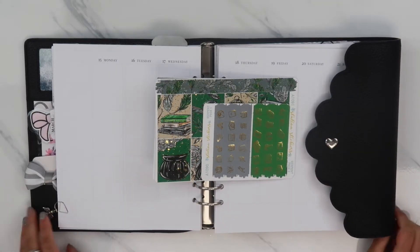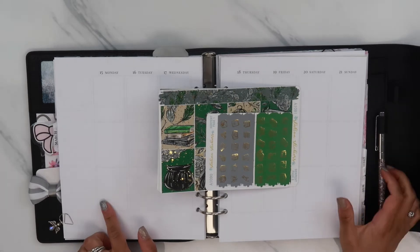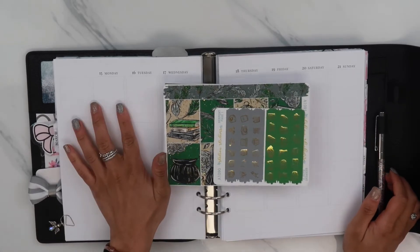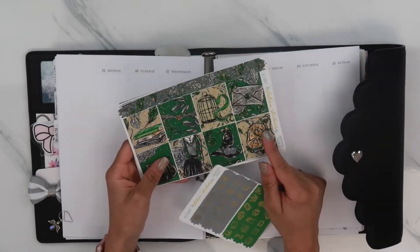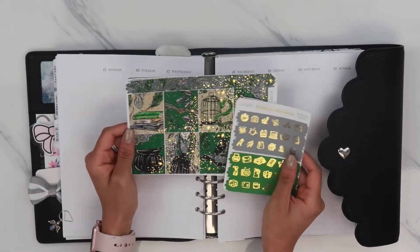Hey guys, Miss Jackie Crafts here. Welcome to my channel. Today I'm going to be planning the week of March 15th through the 21st. This is St. Paddy's Day week and it's Harry Potter House Pride week. So I got this gorgeous kit that I've had for so long from Station Stickers and I've just been waiting for the perfect excuse to use it.